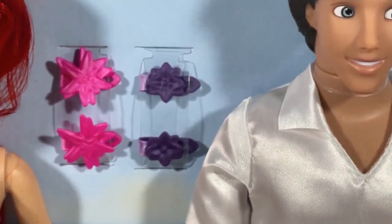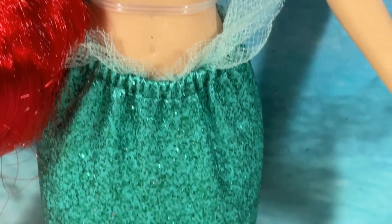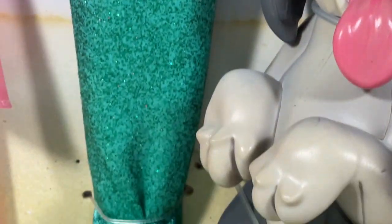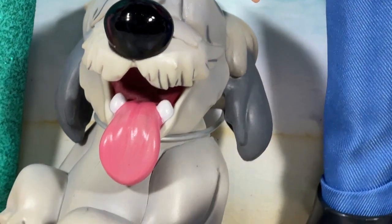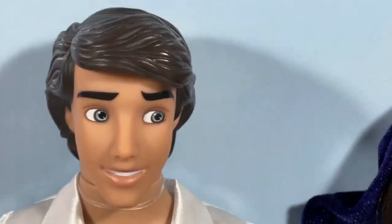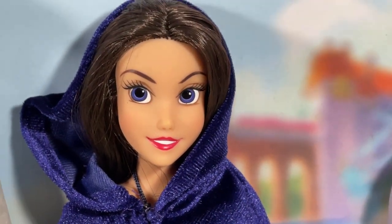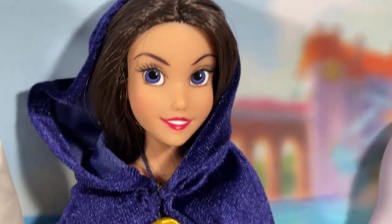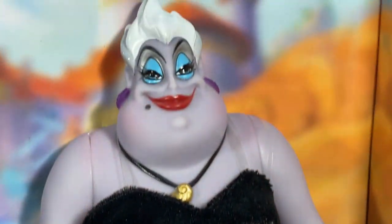Ariel is here and we also have some barrettes. It looks like there are some legs inside the fishtail. Of course we've got Max here and I can't wait to see if he has any articulation. We've got Prince Eric, very cute, and of course Vanessa — one of the big reasons to get this set — she's got her cloak on, very cool.